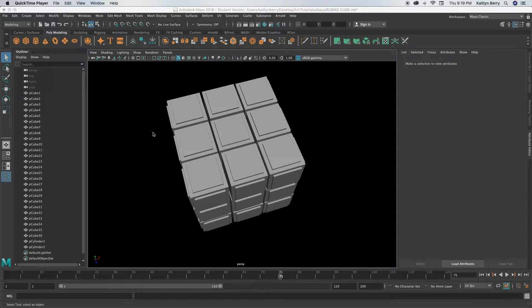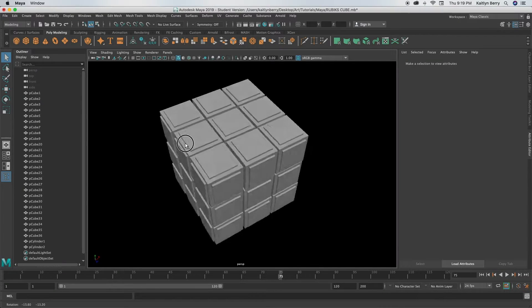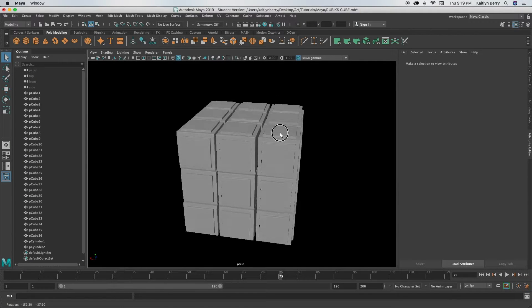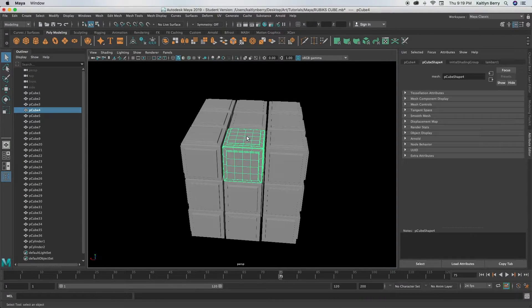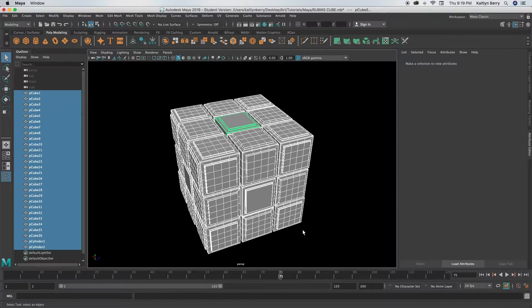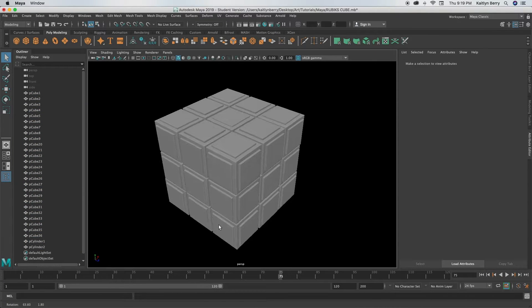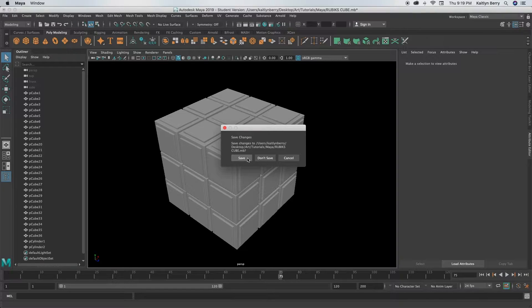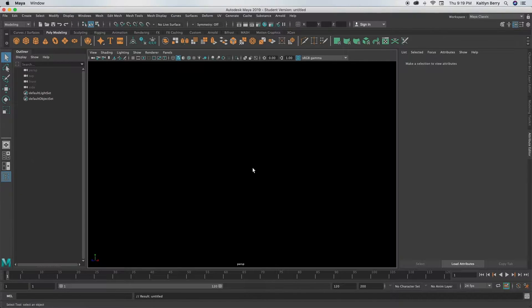Hey guys, so this week we're going to be making a cute little Rubik's cube. I absolutely love this one because I was really obsessed with Rubik's cubes when I was a kid, so this one really speaks to me. You guys know the drill — open up a new scene. This one's gonna be pretty simple, just really repetitious.